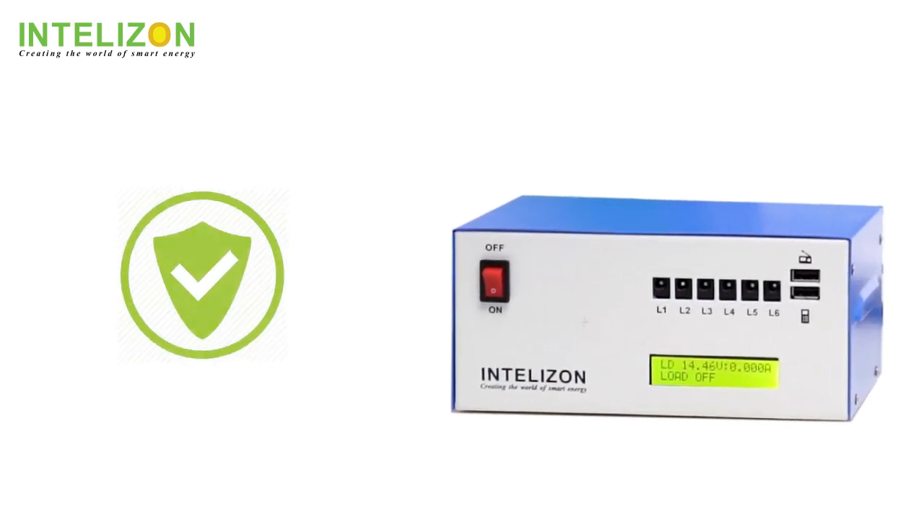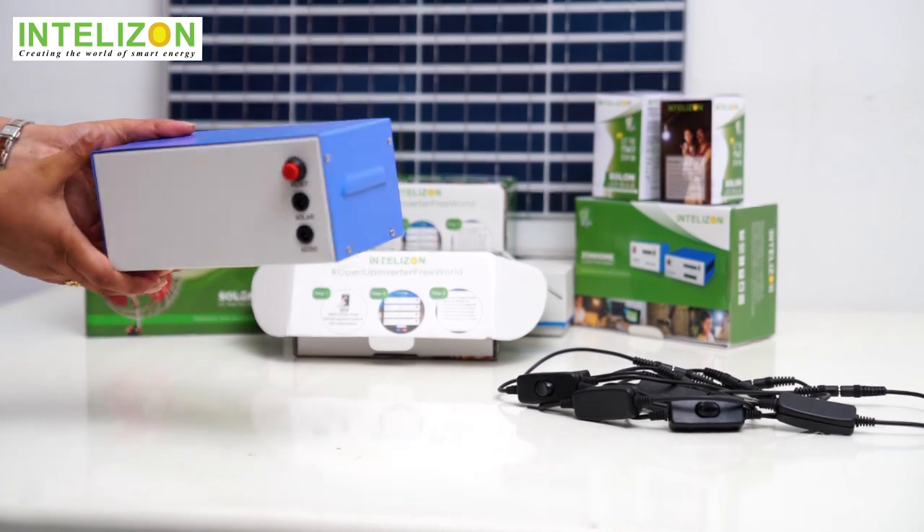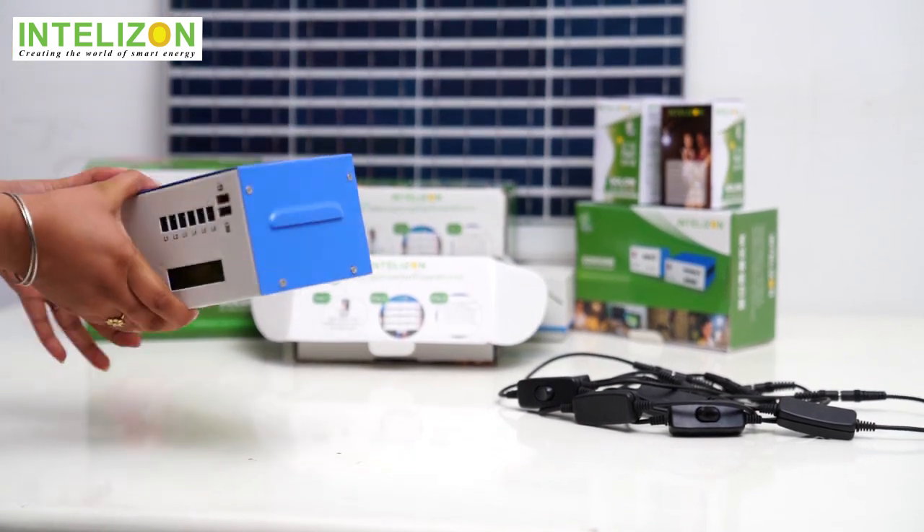This is a safe and child friendly system. It has a compact lithium-ion inbuilt battery. To top it all, it is modular, portable and self-installable.